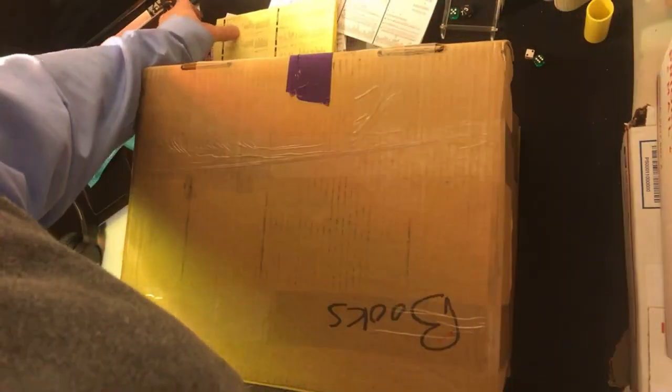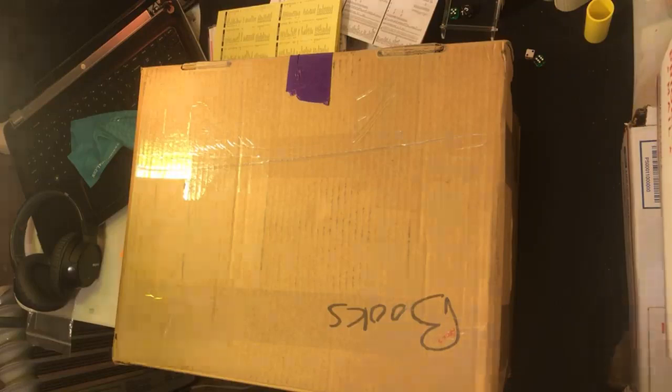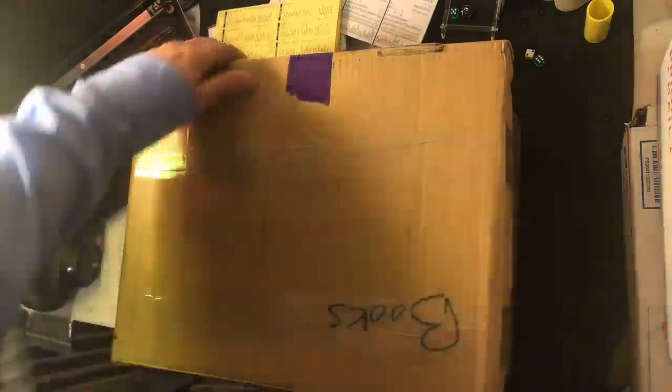The guy basically wanted to dump his stuff. He contacted me and said, 'Hey, I have all this stuff, brand new, never played, and I just want to get rid of it.' I said, 'Will you take a hundred bucks?' and he started listing off stuff. So we're going to see what he sent me for a hundred bucks.